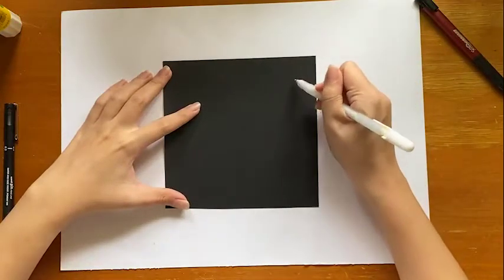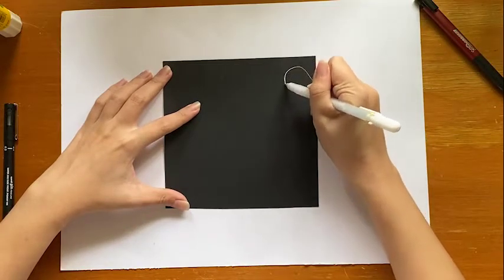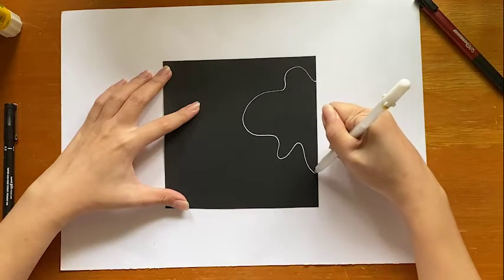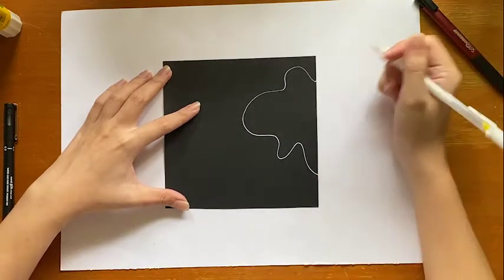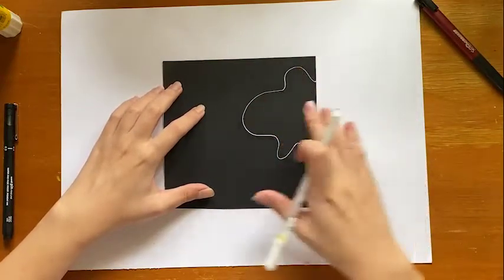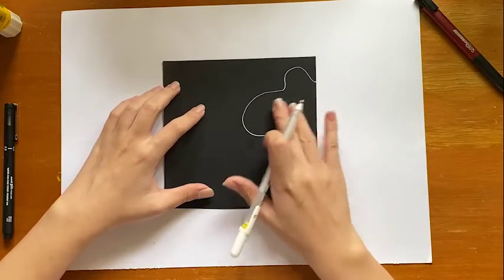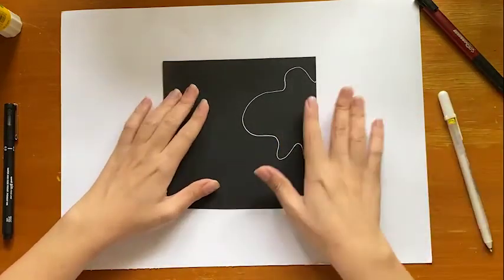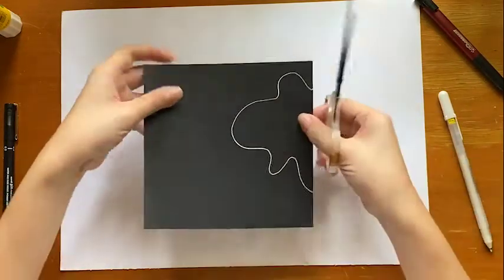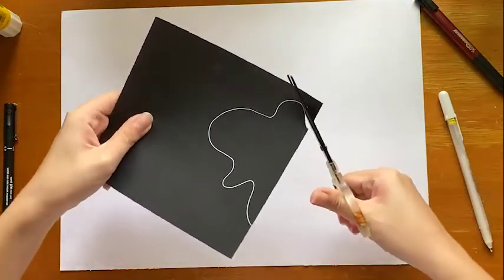Say I draw a line here — just an abstract line that has no meaning. Now if I cut this space out, this is going to become a negative space because we already cut this part out. But in notan, you're going to take this cutout and flip it and stick it on this side. Let me show you what that means — I'm just going to cut it out following the line.